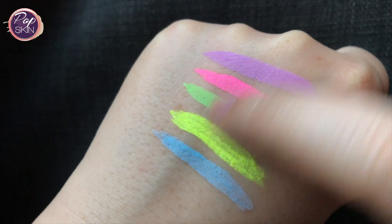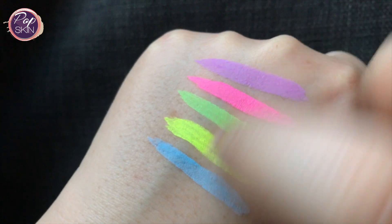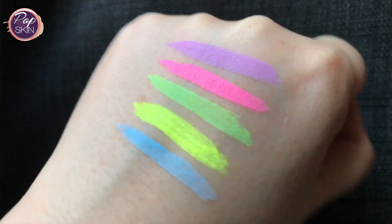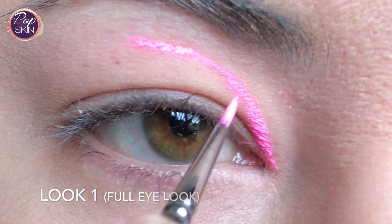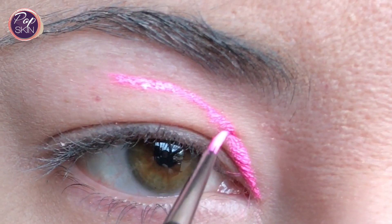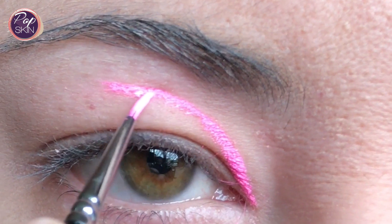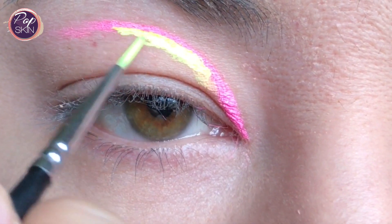As you can see with my vigorous rubbing, it's definitely transfer proof as advertised. Here are the looks I attempted to create — and I really mean attempted. I don't really use cake liners often, and my hand is always wobbly, so I'll give you the gist of how I did it, but I won't make you watch it all the way through because it took me ages.